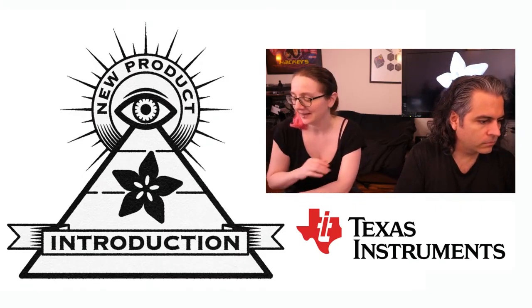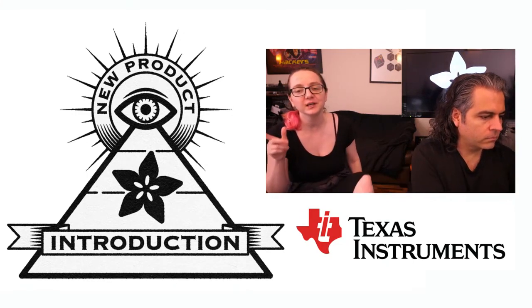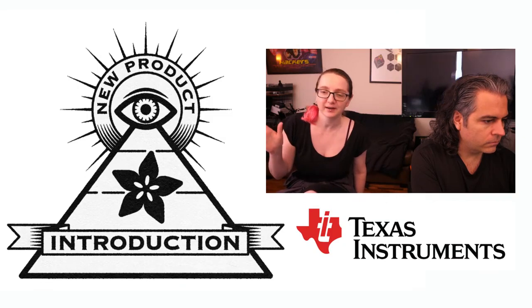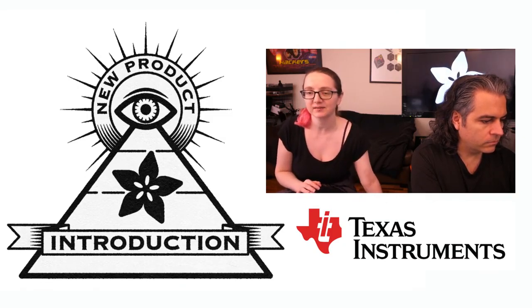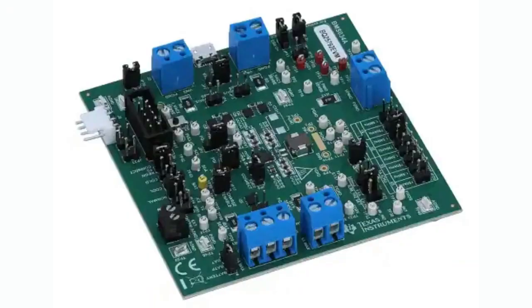I have it written down so I don't forget it — the BQ25792. It actually wasn't on the DigiKey new product section, but it's such an awesome chip. I saw it through the TI RSS feed and I knew I had to cover it. This is the eval board. You can pick up the eval board from DigiKey, and they also have chips in stock. I'm trying to pick ION MPI chips that you can actually buy at the time of viewing, especially given the global chip shortage.